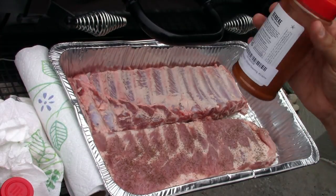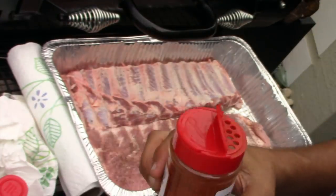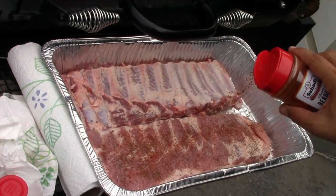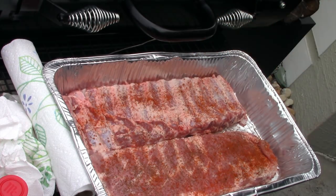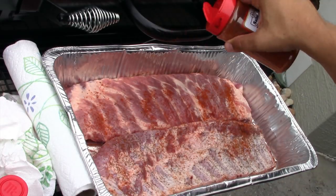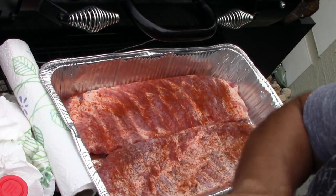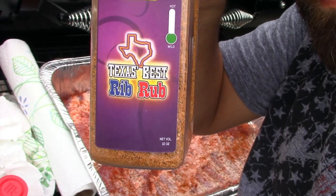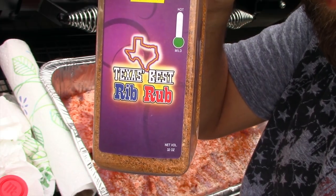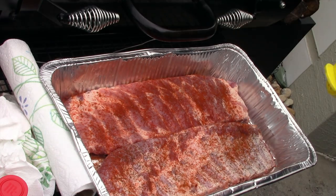I'm going to do a two-layer approach. I'm using some Burberry rub — got this from a viewer — and layer that on both ribs. Only one set of ribs is going to have celery seed on it, to give a nice base flavor. Then for the last layer I'm going with some Heaven Made Products Texas Best Rib rub. This stuff is absolutely amazing, I love it.